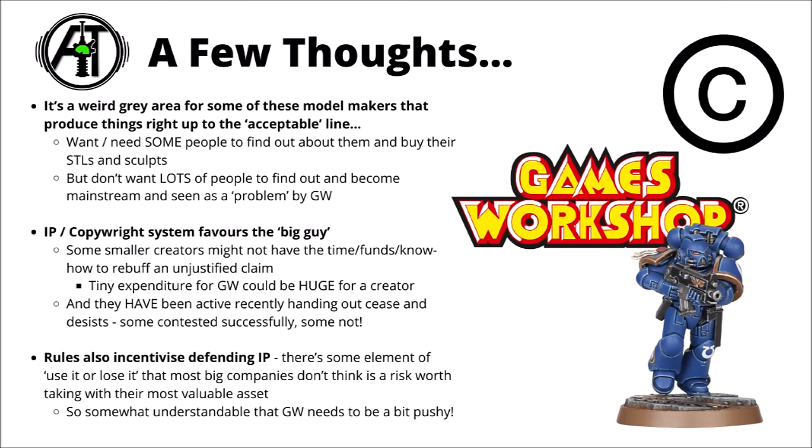As a big company, it just doesn't really make sense for them to play lax with basically their most valuable asset — they aren't really anything without the Warhammer IP. So while it does suck for a few people trying to make some cool sci-fi models out there, it is perhaps understandable that Games Workshop will be pushy. It would honestly be far more surprising if a big company acted in any other way.